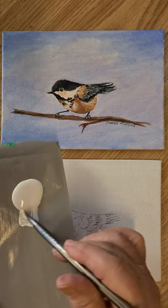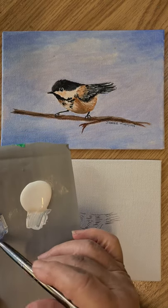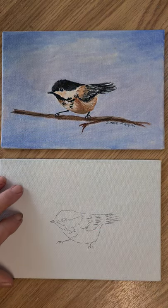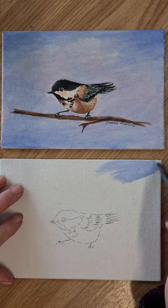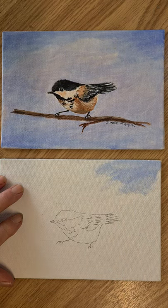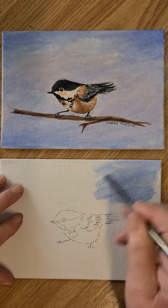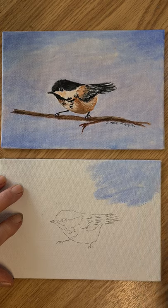I'm loading the brush with the white, pulling away just a little. As you can see I've already traced the bird on. Load up again — crosshatch and cover it well.